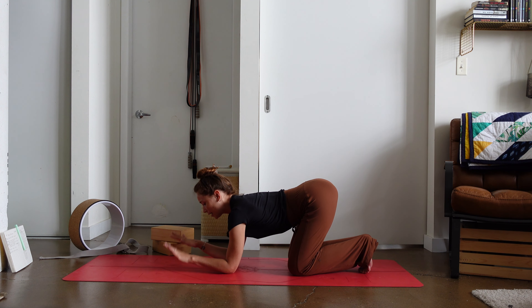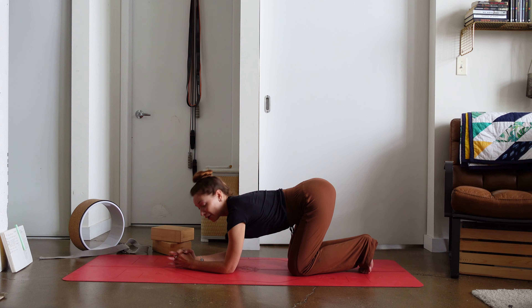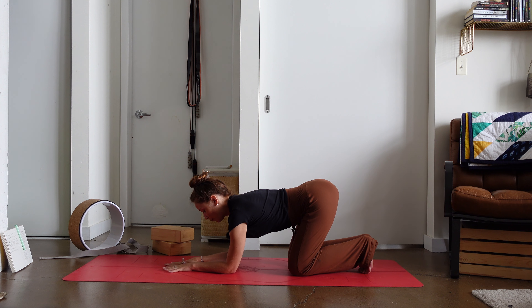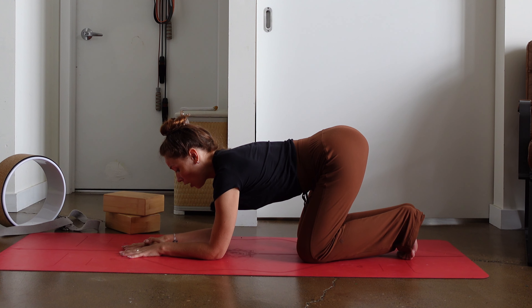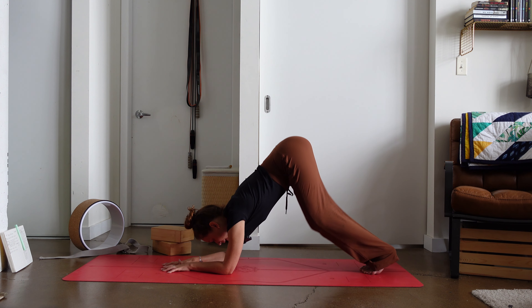We have two different options for our hands. We can have them flat and parallel, or we can have them clasped together making a triangle — whether we have fingers interlaced or whether you want to have palms down. I like to interlock my thumbs — it's up to you. From here, we're pushing up and finding that dolphin pose.